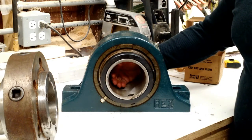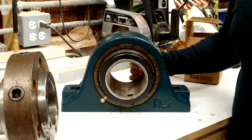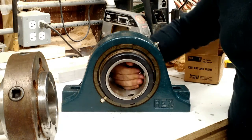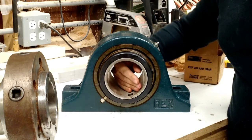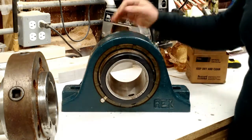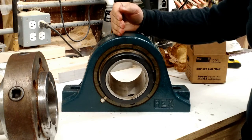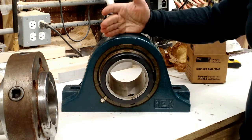The reason this is called a self-aligning bearing is that I can actually move the inner race. It has not a lot of movement, some movement. This amount of movement affords me some forgiveness in the alignment of the spindle assembly on the lathe.